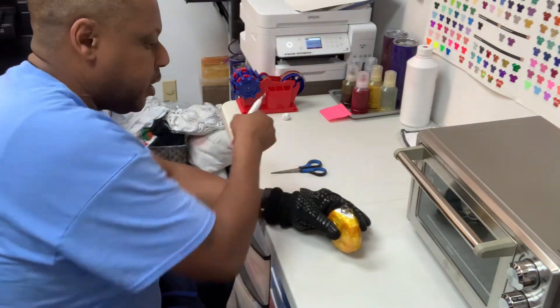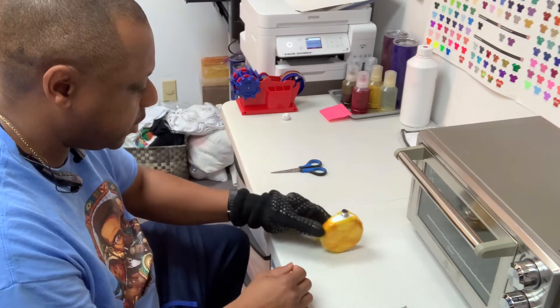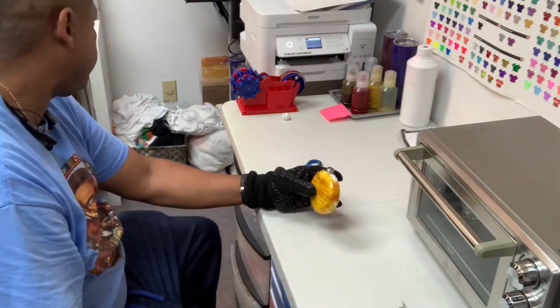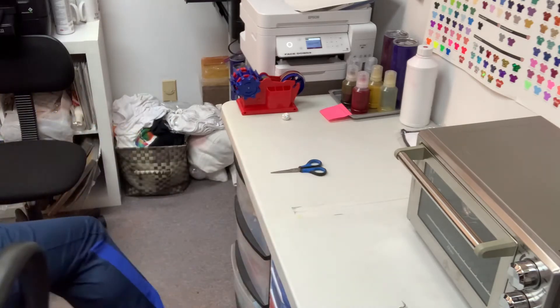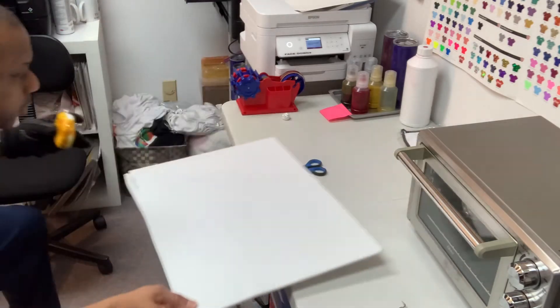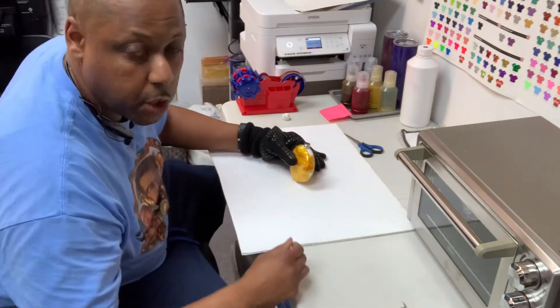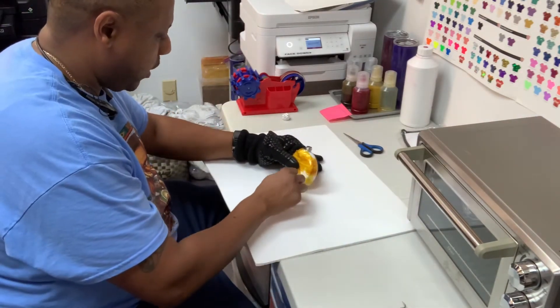You've got to have some heat gloves. Also, while taking this off, you want to make sure you have something on the surface so it's not going to burn your surface.